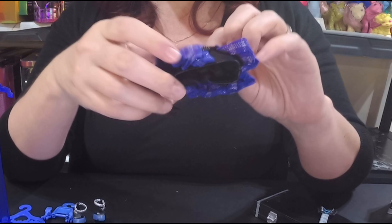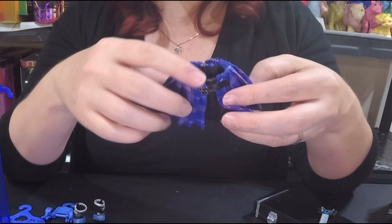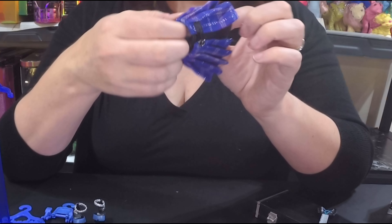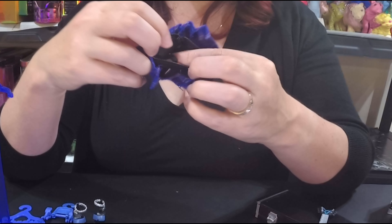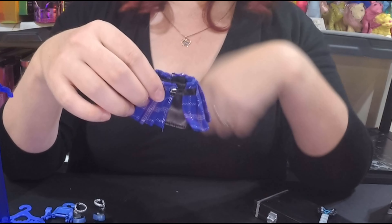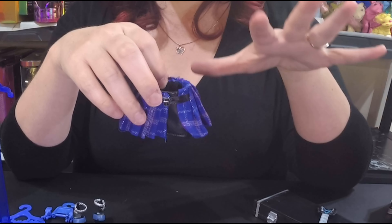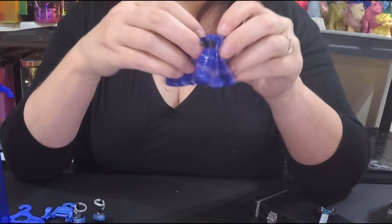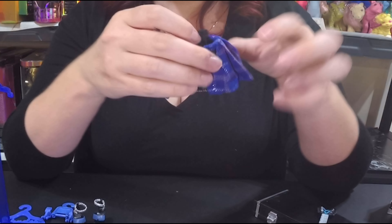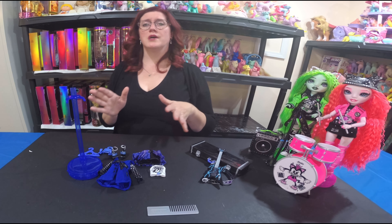The skirt is really cute — it has a pleather underlay and the top looks like a purple-blue kilt. It has a little piece for the underskirt so it won't ride up or turn around, staying in the right position. It also has velcro for a superior fit. I really like the skirt.